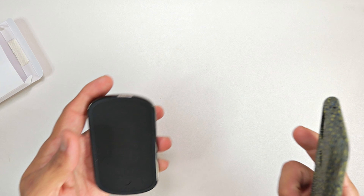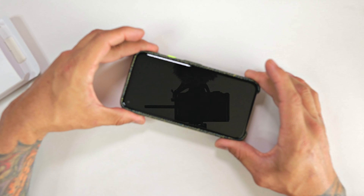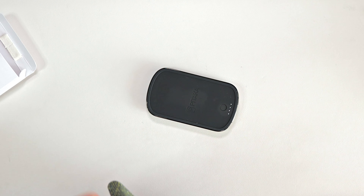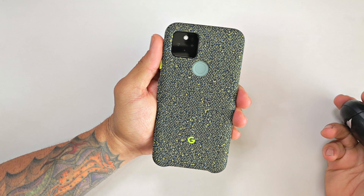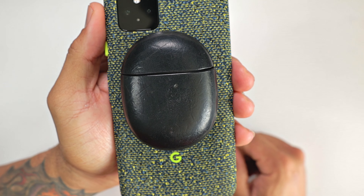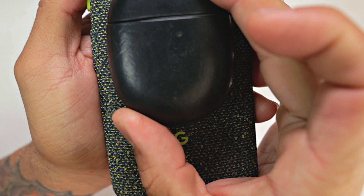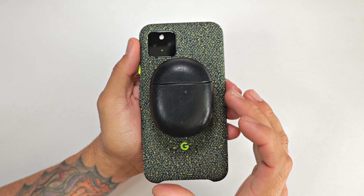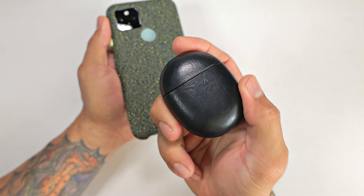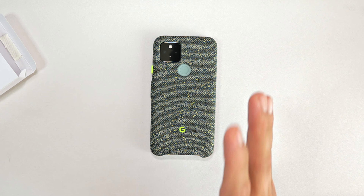Now this phone does have wireless charging — and does it wirelessly charge through the case? And you can see that it does. This also has reverse wireless charging. Now can you reverse charge through the case? As you can see, the little light is on, so it is reverse charging through the case and the Pixel Buds case. This will reverse wireless charge your devices even through the case, so no problems with that whatsoever.